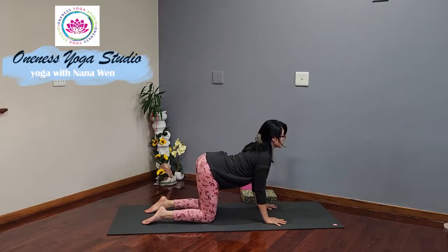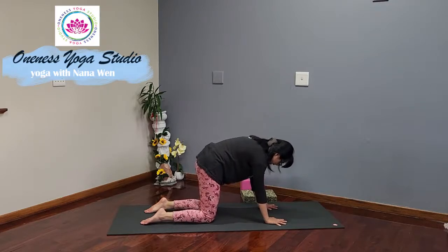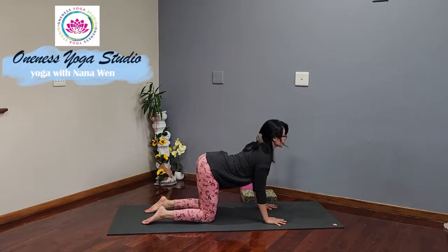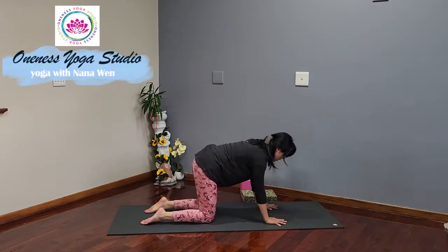Broaden the chest to the front. Exhale, round back, draw the belly in — cat pose. Inhale, concave back — cow pose. Exhale, rounding to cat. Inhale, back to neutral tabletop position.